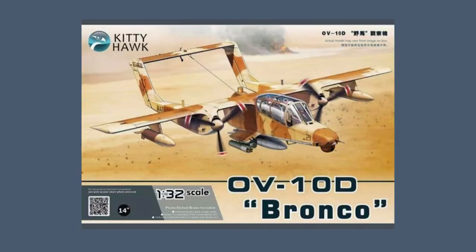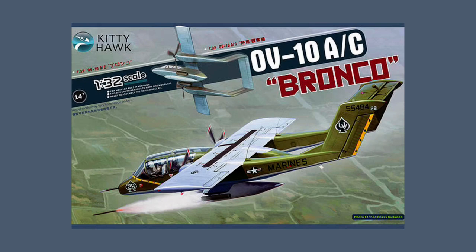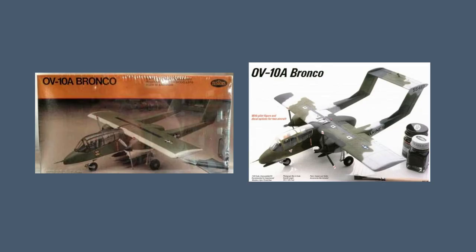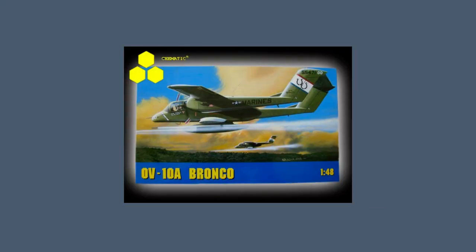Moving on to other scales, Kitty Hawk created a kit of the late model OV-10D in 1/32nd scale in 2014, releasing it as the earlier A and C models in 2015. Hawk released its first kit of the Bronco in 1966 in 1/48th scale; it was re-released as a fully chromed kit the following year, then as a regular kit again in 1969. The kit went on to be sold under the Testors brand in 1972, by Italeri in 1979, and by Chematic in 2010.